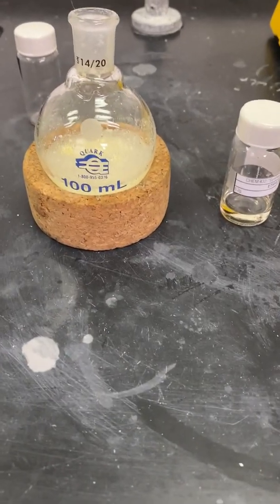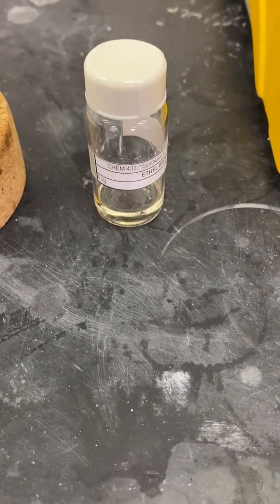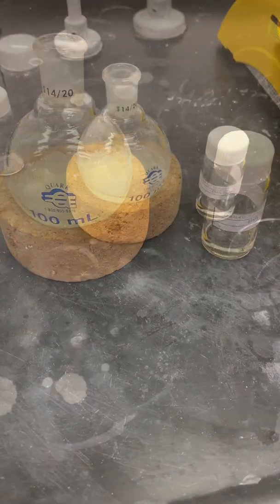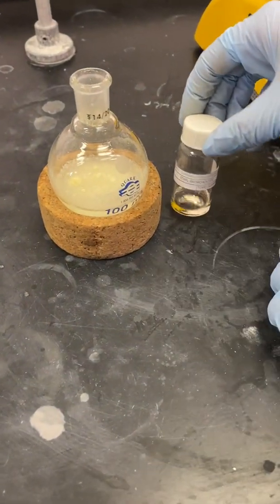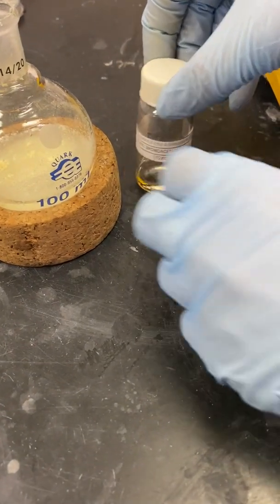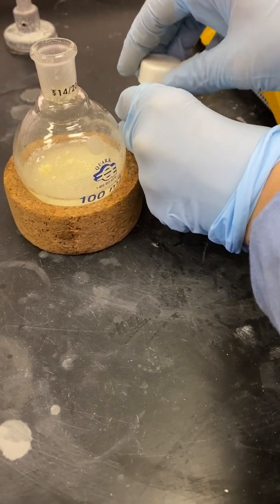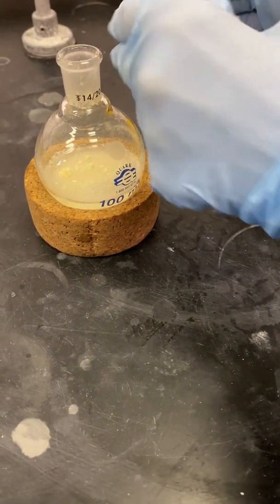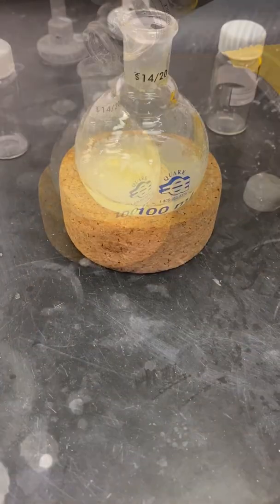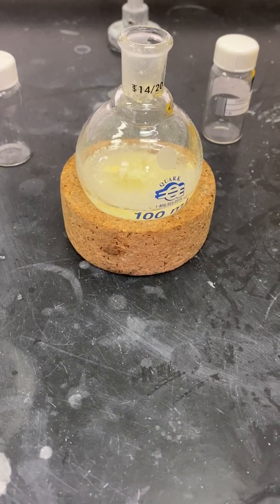I will now proceed to add in my ethyl bromoacetate into my round bottom flask. This has already been pre-measured out for you, so there's no need to measure it out. Please remember that ethyl bromoacetate is a toxic lacrimator — this means it can really make your eyes water and burn. When you are adding this in, please add it in carefully and efficiently. Once you are done adding it in, please cap the vial and put it in your fume hood.